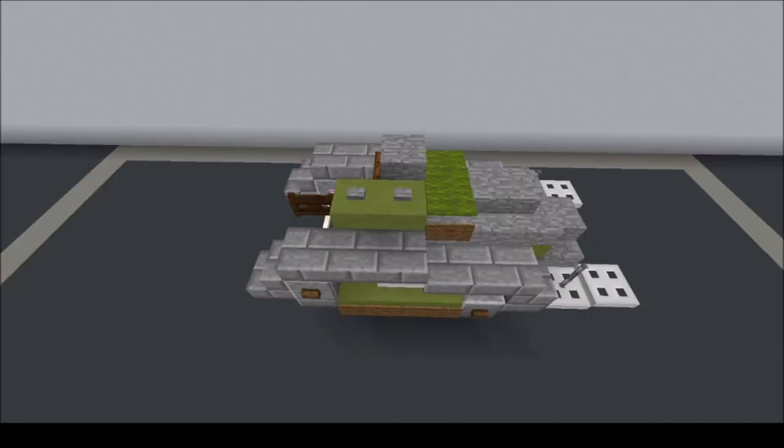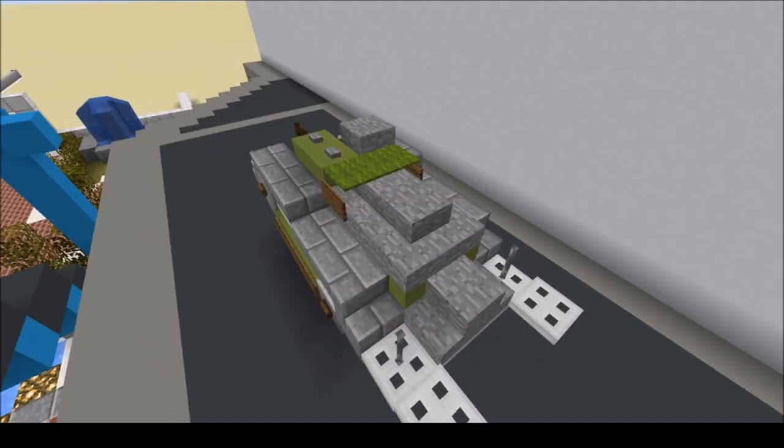The crew of the Ford 3-ton was 2: the driver and the gunner. The engine was 2 Ford Model T engines producing 45 horsepower, giving a power-to-weight ratio of 10.4 horsepower per ton, with an operational range of 55 kilometers or 34 miles, and a maximum speed of 12.8 kilometers per hour or 8 miles per hour.